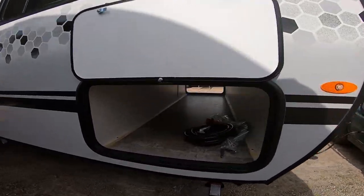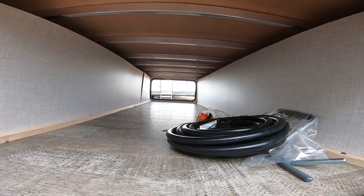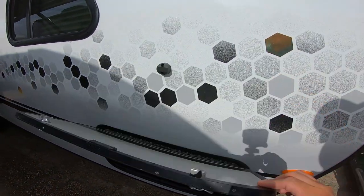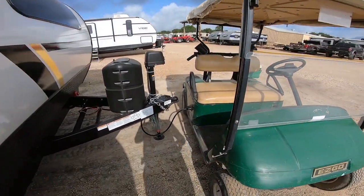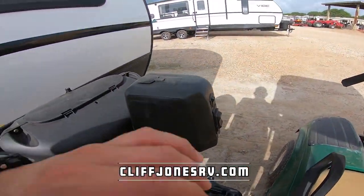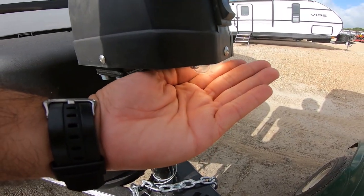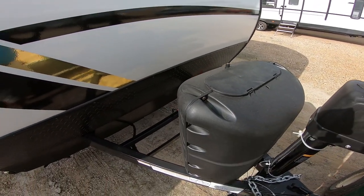Here we have pass-through storage — really great storage on this one. The R-Pods are all aluminum framing. Here we have magnets, not clips. Four-point manual leveling. I'm just hooked up to the seven-way plug on the golf cart here, so that will give you power. Here we have the main jack which is electric, which is nice. It does have an LED light to help you see early in the morning or late at night. It has one propane tank — you can't upgrade to a second.